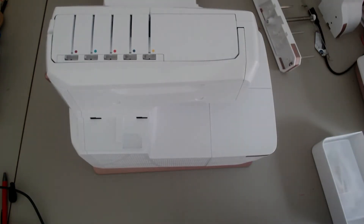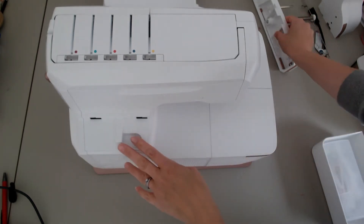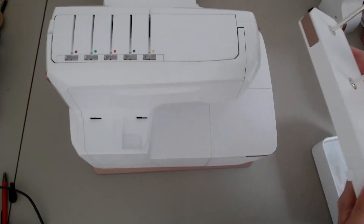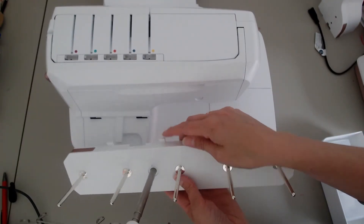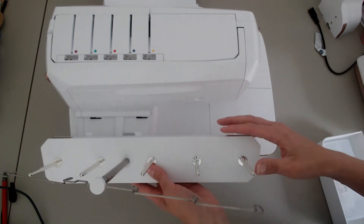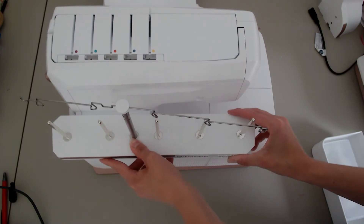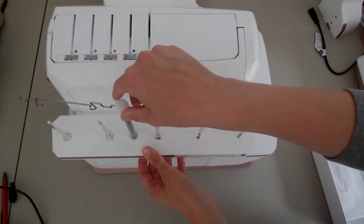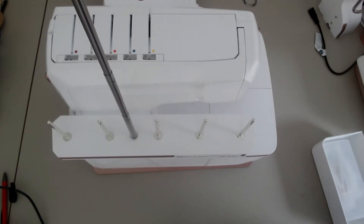I've got the Husqvarna Viking Amber Air S600 out of the box — just looking at the back angle to start with so I can show you how the thread stand goes on. Really easy: you've got two clips and two slots on the back of the machine, so you marry those up, pull it over to one side, and that's locked into place. Then you pull the mast up all the way to the top — and there we are, as easy as that.